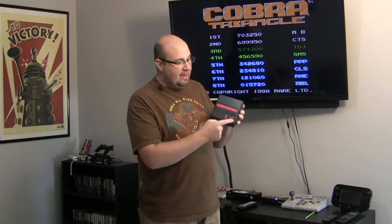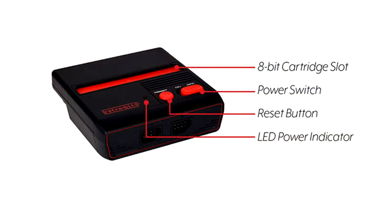It comes out of the box equipped as you see it here. There's only one color option — simply the black with the red. It has a slide switch for on/off and just a momentary push button for reset.